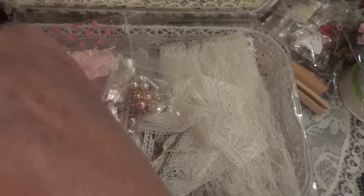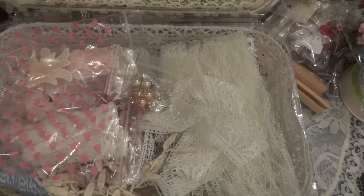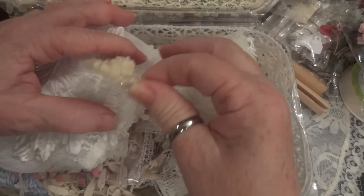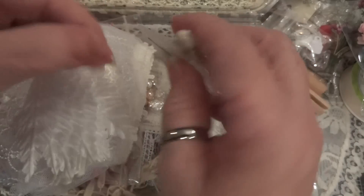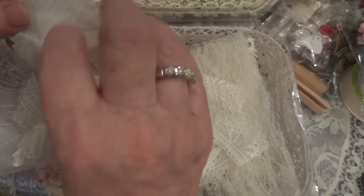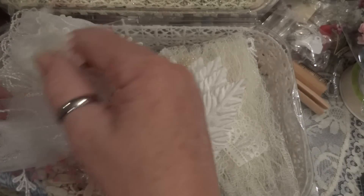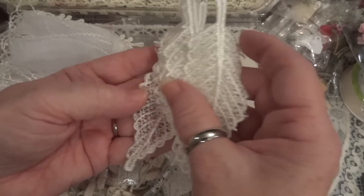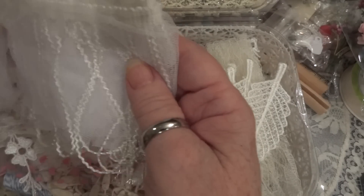Let's see what's in this tissue paper. Oh, here's one of her altered angels! Look at how beautiful. And some leaves - look at those. And some fabric leaves - oh thank you, I love these. You sent me a ton, thank you so much Donna.